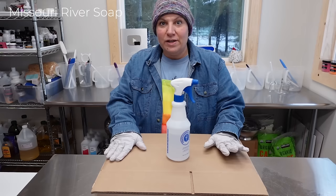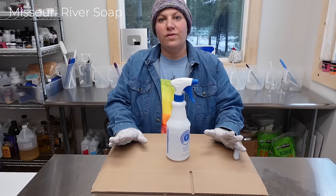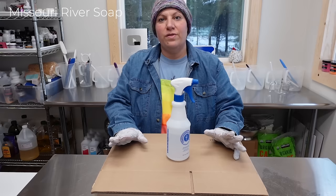There we have it — the rainbow soap is made! I think I'm going to make the next part another video in itself, just because it's so long and drawn out. Thank you for watching, and I hope you'll come back to see the unmolding, the splitting, and the cutting of this soap batch. Bye!